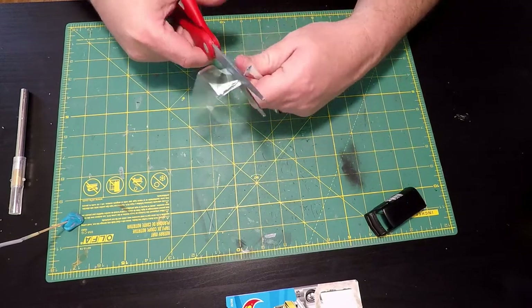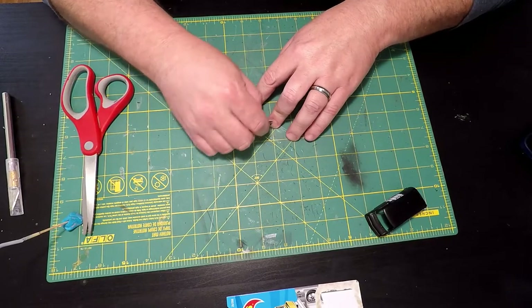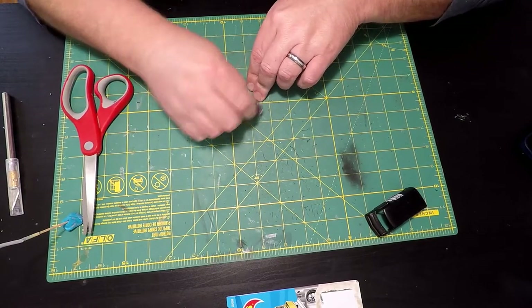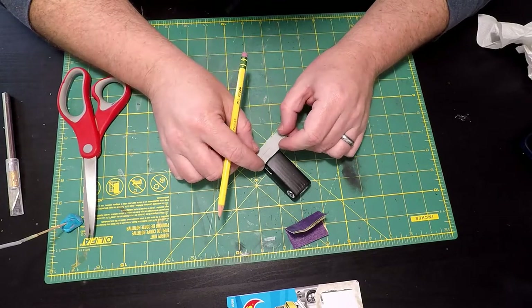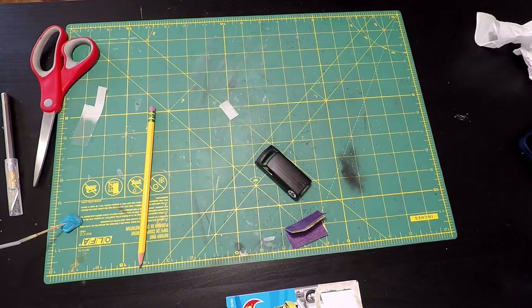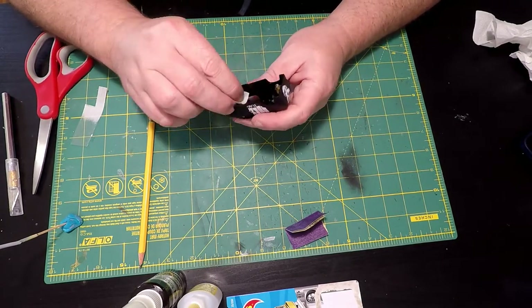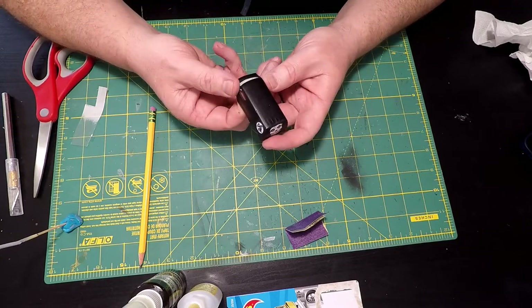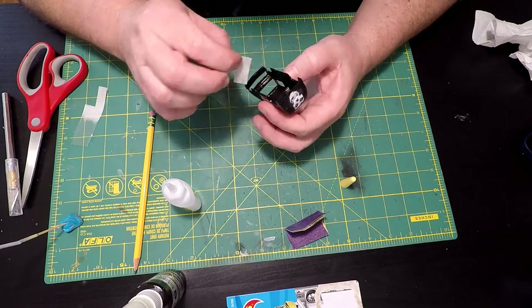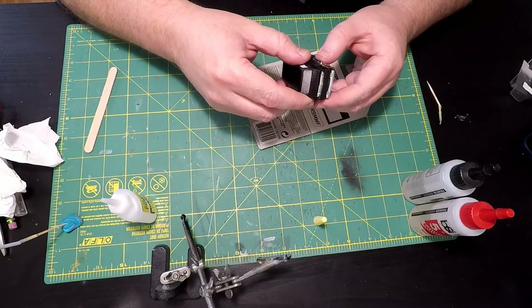I didn't like the windows that came with the van, so I'm making new ones from the clamshell wrapping that came with the Hot Wheels packaging. I like to frost the windows — just sanding them with normal sandpaper to make them look frosted and a little dirty instead of clear glass. Then I mark out where the windows are going to lie, hold it up to fit, and apply a little super glue on the inside. Always save that clamshell wrapping — you never know when you'll need it.